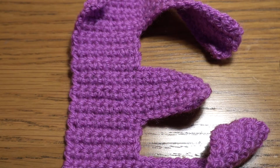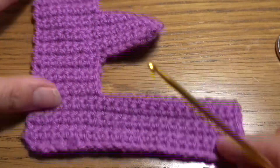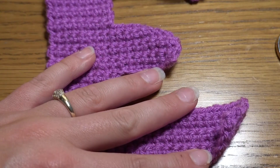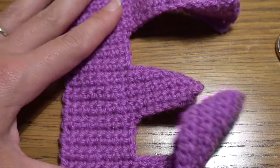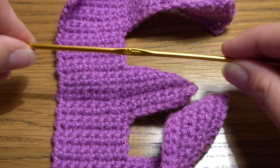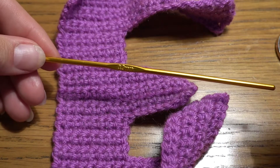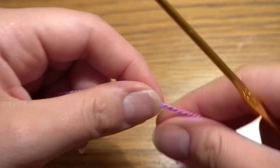Hello guys, welcome to my channel again. Today I'm going to show you how to crochet letter E. My letter is a little bit wavy, but after adding the second part it's going to look a little bit better. If you want to make this project as a flat one, use a little bit of hot iron. For this project I am using crochet hook size 3.5 millimeters and medium worsted yarn, but hook size and type of yarn is completely up to you.